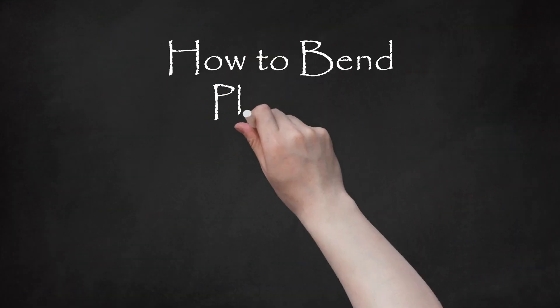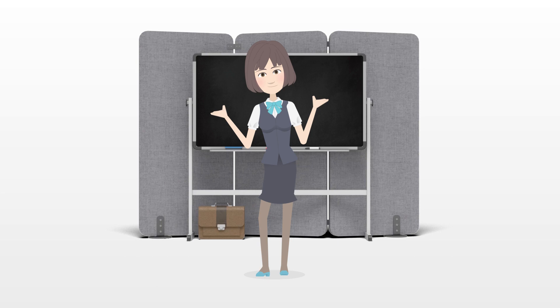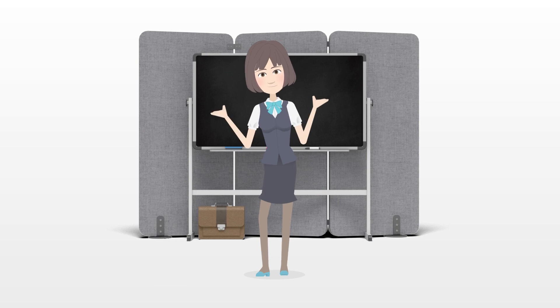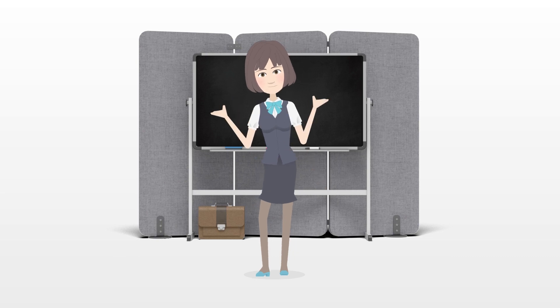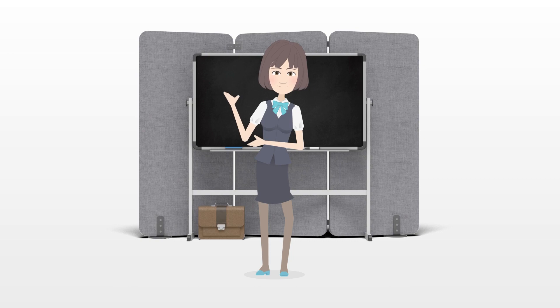How to bend plywood. Creative home woodworking projects frequently involve more than flat surfaces and 90 degree angles. Learning to bend plywood is an important first step if you are planning to create a product that will have curved, rounded or contoured surfaces. Each method of bending plywood has its benefits and drawbacks.